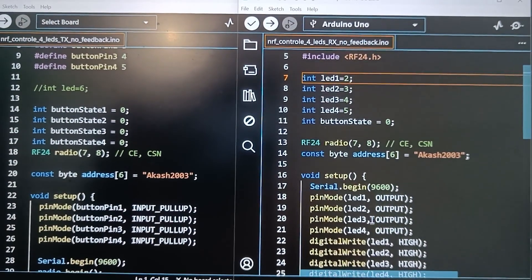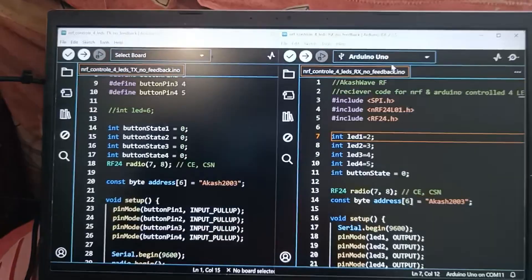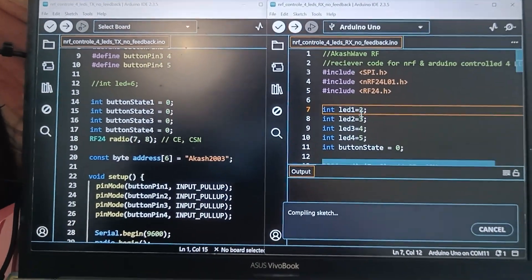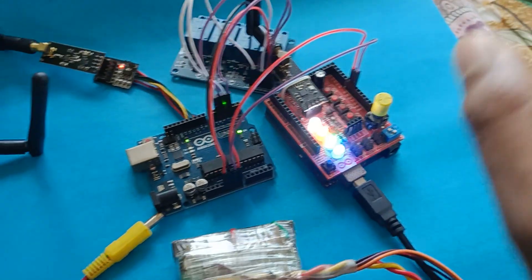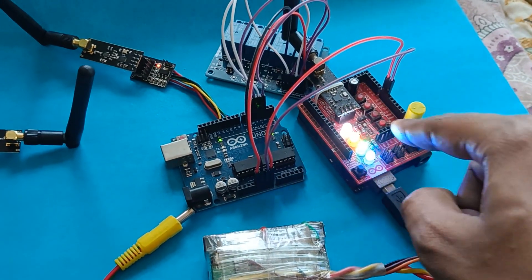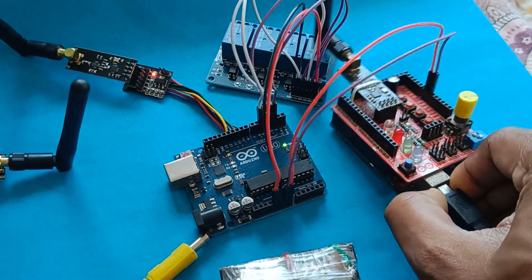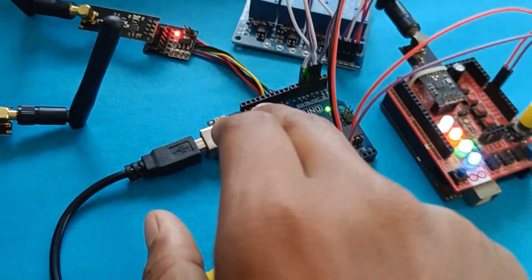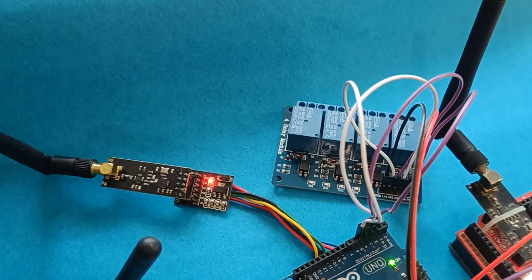This is our receiver code — written for NRF Arduino-controlled relays. This Arduino is connected with the laptop via data cable. After uploading the code, one receiver is ready. As you can see, all four LEDs are already turned on by default. When the transmitter powers down, these LEDs will turn off — that's how it works. Now let's program the second receiver. We upload the same receiver code on the second Arduino. This is our relay module — it is an active low relay, meaning when these pins are high, the relays are turned off, so no LED is currently glowing.